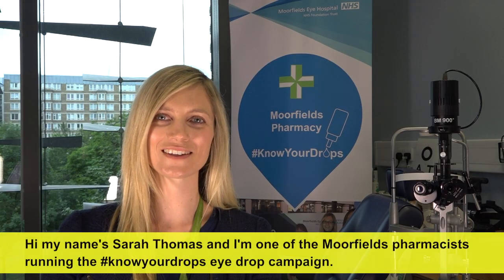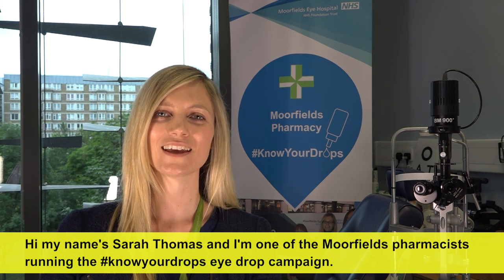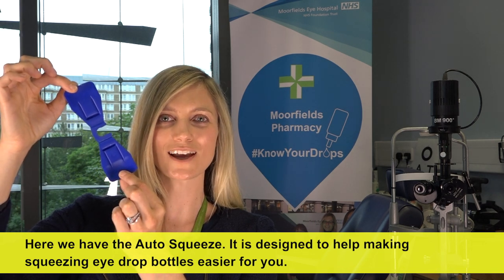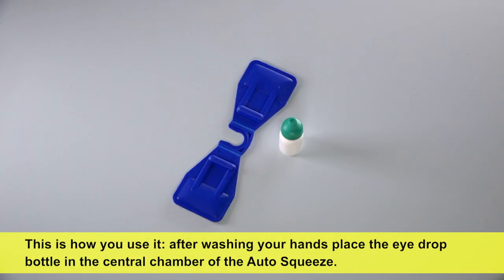Hi, my name is Sarah Thomas and I'm one of the Moorfields pharmacists running the hashtag Know Your Drops eye drop campaign. Here we have the auto squeeze. It is designed to help make squeezing eye drop bottles easier for you. This is how you use it.